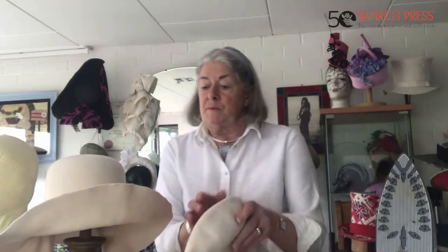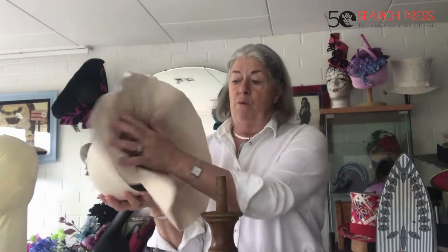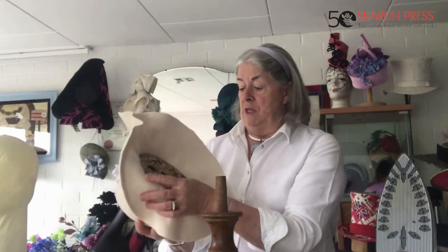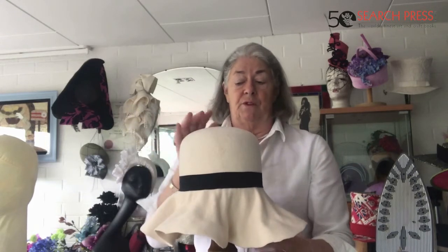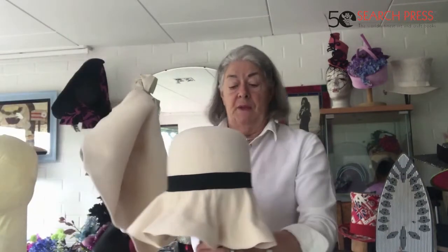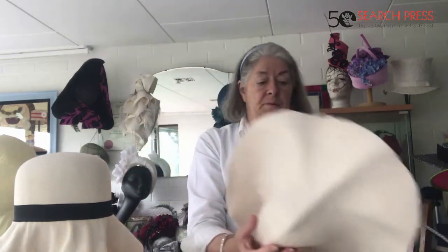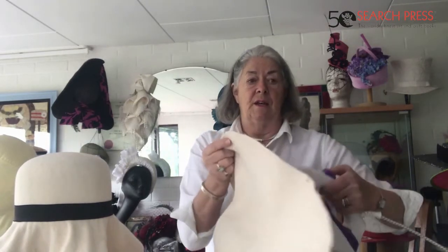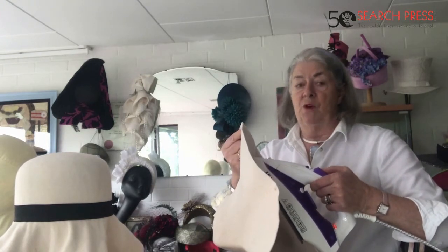I started by making one earlier. What I did was I've got my block, which is wooden — an oval wooden block, a very old one, it's about as old as I am I think! I put it on a little stand which makes life a lot easier. Then I've got the capelin in my hand, and you have to be careful with the steam. I've steamed inside and kept on steaming — you can't oversteam.